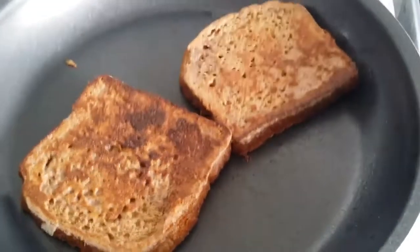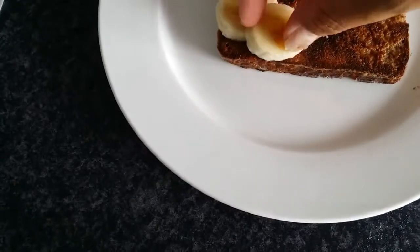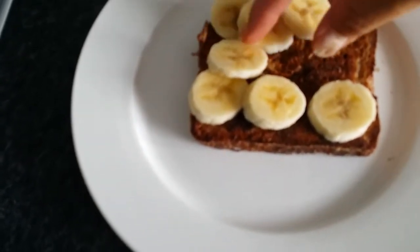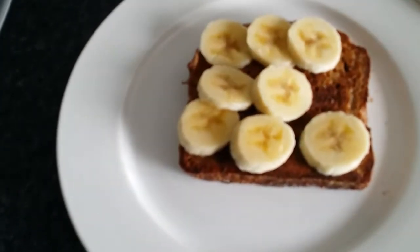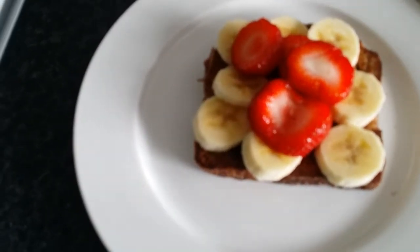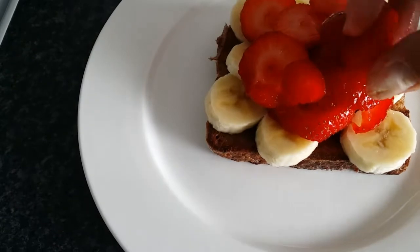Once everything is ready, place your first slice onto your plate and lay a layer of sliced banana on top. You can pack any fruits you like onto these — I've opted for banana and strawberries because they're soft fruits and I'm quite partial to bananas; they're also a good source of potassium. Strawberries are of course a great source of speed food, so this is a really healthy dish.